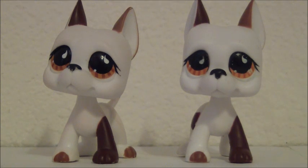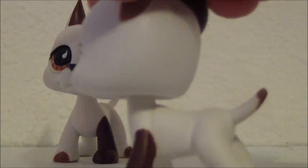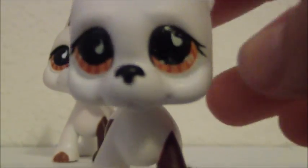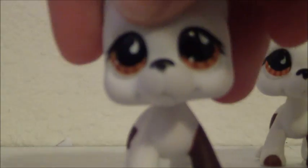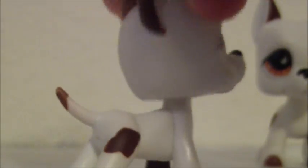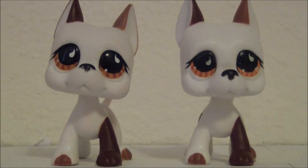So before I start showing differences, I just want to say that a lot of people think that there are not fake Great Danes yet, but I had to learn from experience, and this is the fake Great Dane. Mine looks a little bit different than others because of this, but still. And here's just the authentic one. A lot of people aren't aware that there are fake Great Danes yet, but I really hope this video will help anybody that is like me and does not like having fake LPS in their collection if they don't have a real one. So let's get on with the comparison.